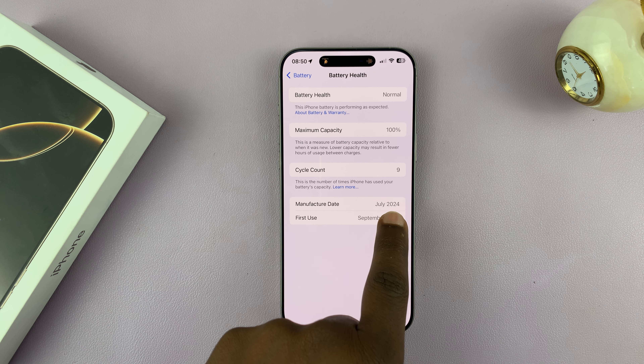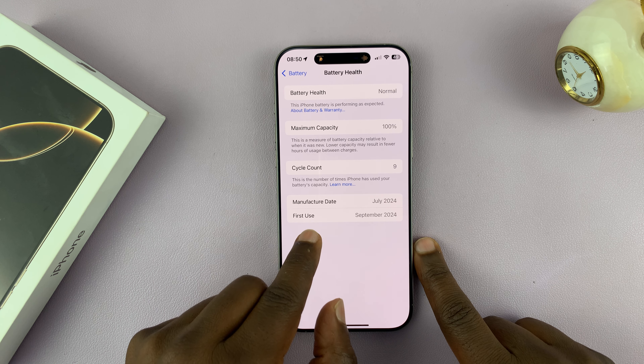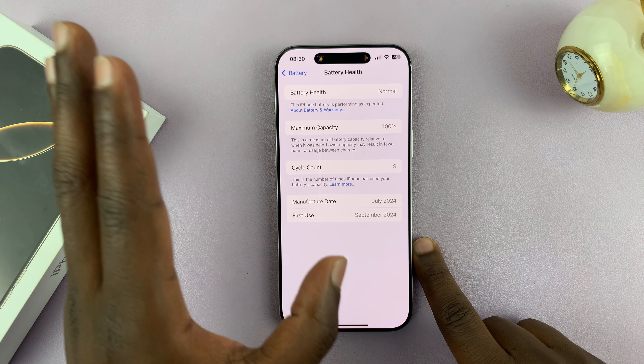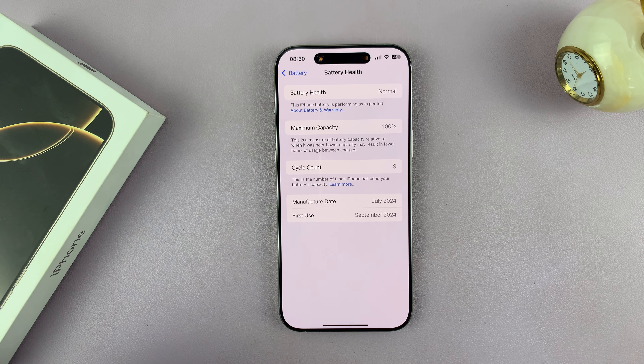That basically means when your battery was manufactured — this information is stored on the battery. You'll also see when your battery was first used. Mine's first use is September 2024. Now it's not going to be an exact date; you can see the month and the year. This is a very easy way of knowing if your phone is brand new.